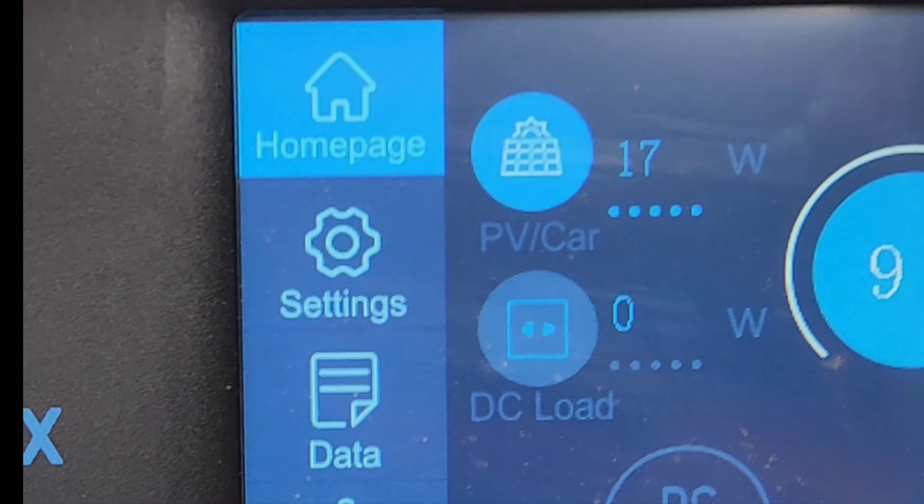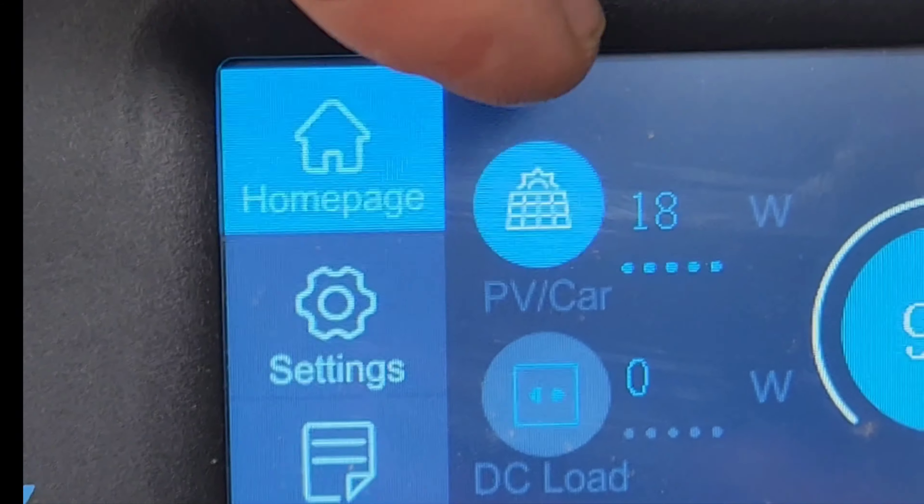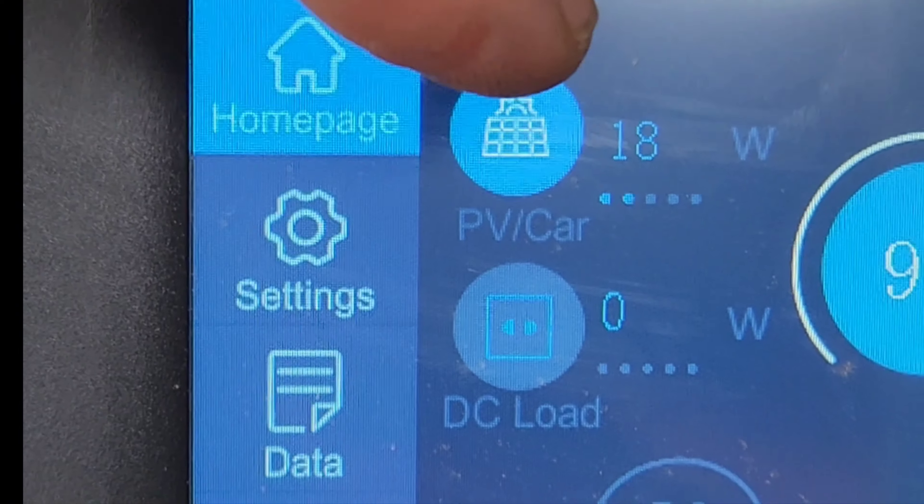On this cloudy day, I'm still getting 18 watts — that's enough to even run all my LED lights in my trailer. Even right now, I'm still getting a charge.